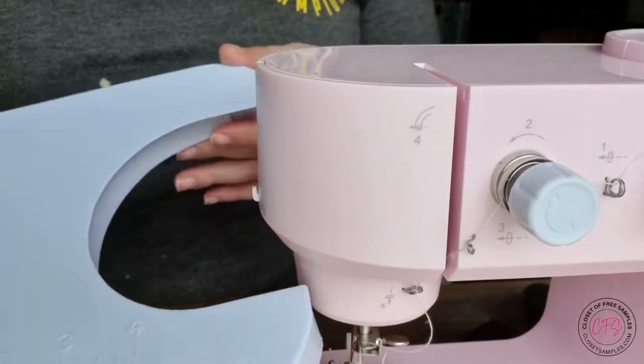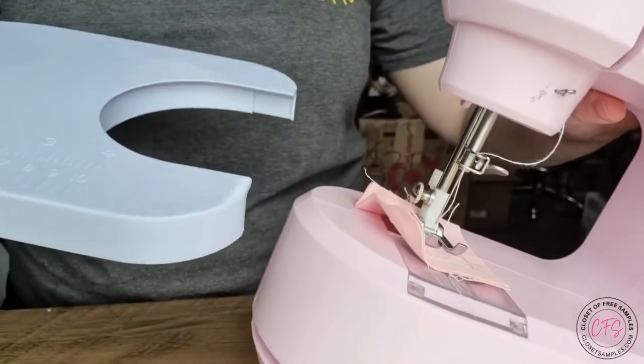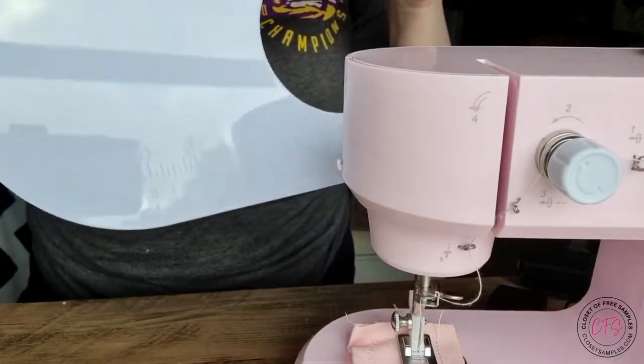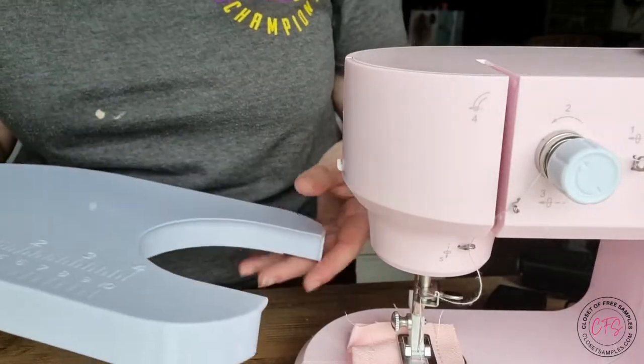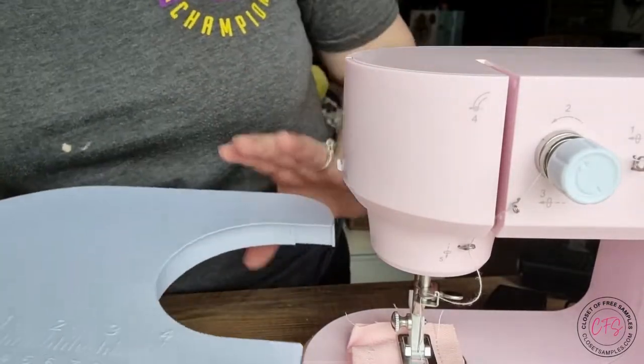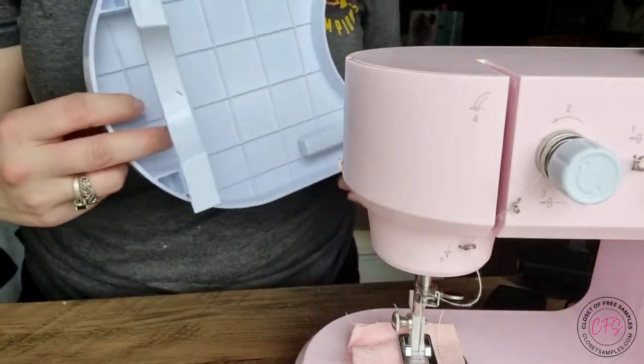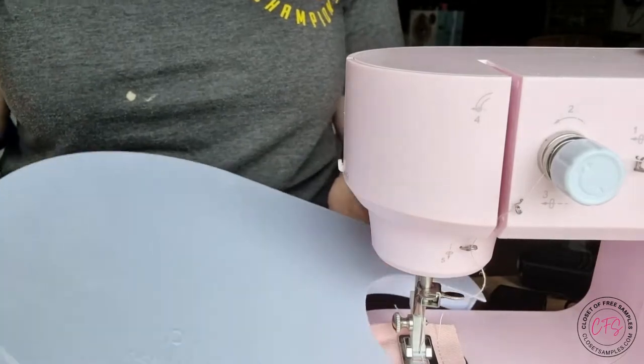And this is the little table attachment — I don't know its proper name, like I said, kind of new, really never sewn before, which I'm looking forward to trying. It just goes right here, so it has a little stand, a little leg. That way it supports itself.